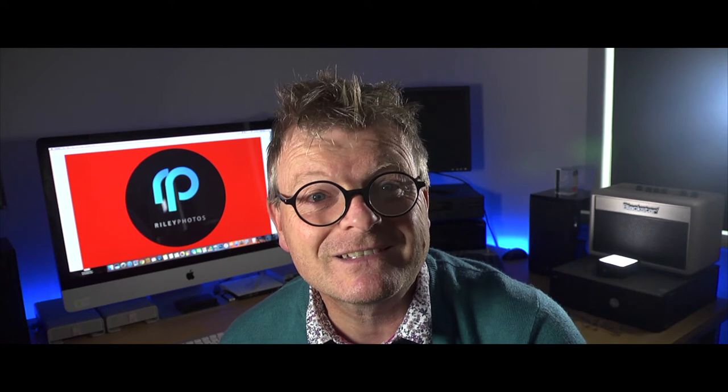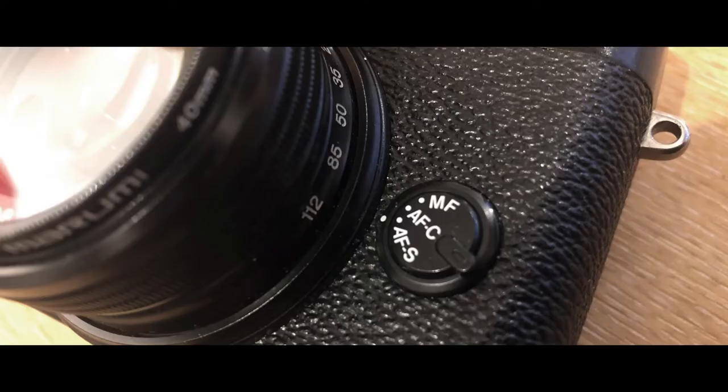But if the AF setting on your camera isn't right, then that may be holding you back. The first thing to check is which mode your AF is in. Somewhere on the camera you'll find an AF setting, and it'll be marked M, S, and C.